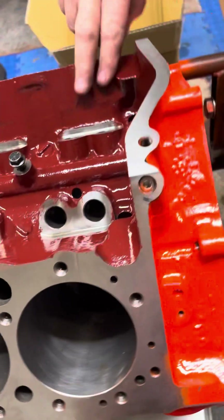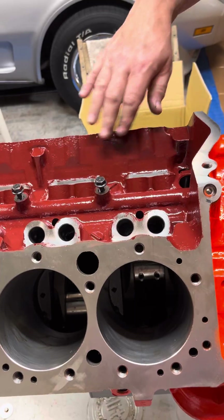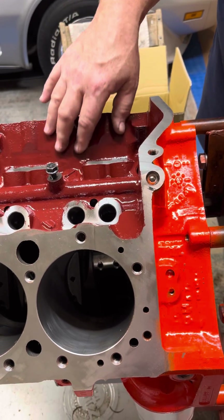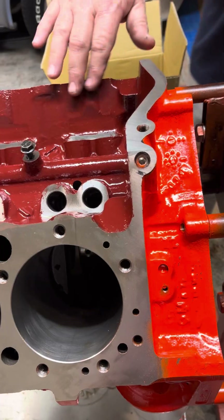Did you take a picture of the inside of the block? So this is glyptopaint. This is painted on the inside so that the oil runs back a little quicker, and it also prevents any particles from cast iron actually finding their way back into the engine, even after all your machining operations and so forth.